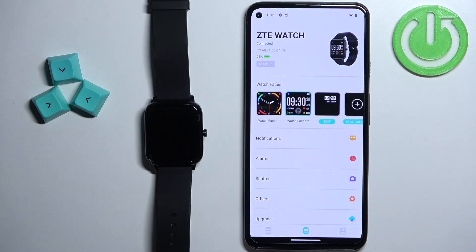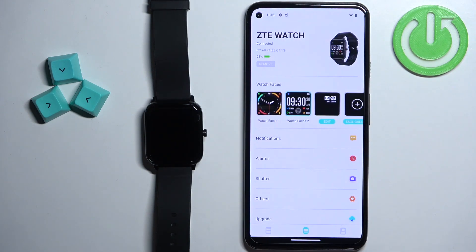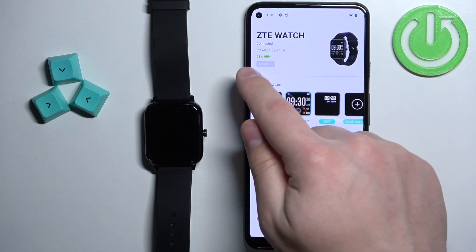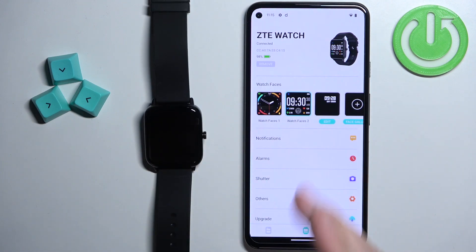Wait a couple more seconds in case you get a pop-up about the pairing on your phone. If you do, you need to tap on the pair button. Once it says connected you will see the battery level of your watch, which means the devices are paired together. And that's how you pair this watch with the Android phone.